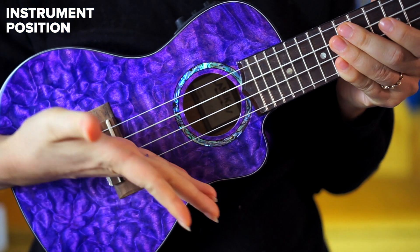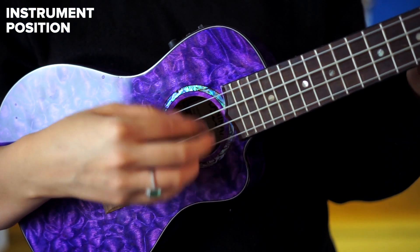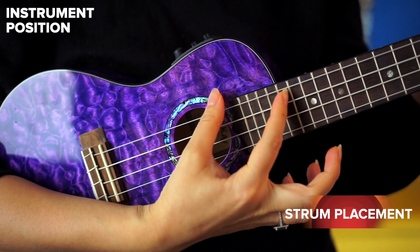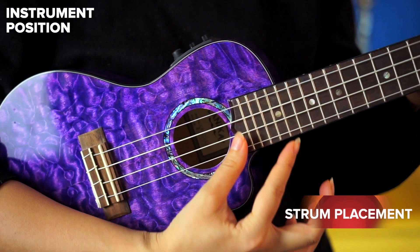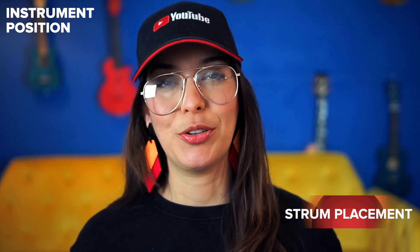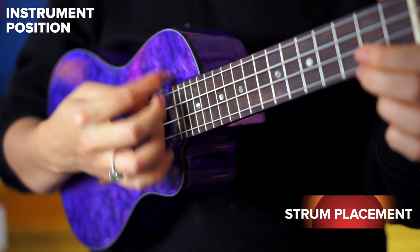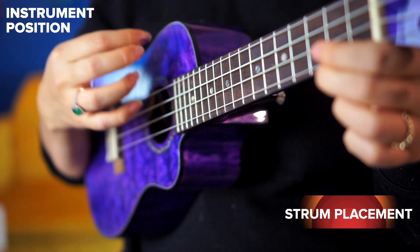Now let's move to the instrument. When we look at the ukulele we see that big beautiful sound hole and think we have to strum right over it. While it's not wrong to do so, it's just not the best place if you're getting caught or getting hurt. The best place to strum so your fingers don't get caught and glide through is where the body and the fretboard meet. My ukulele has a cutaway there, and even with that I'm not getting caught or hurt while strumming.